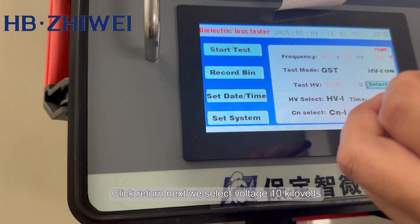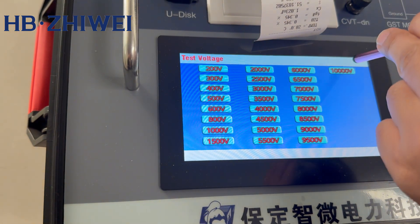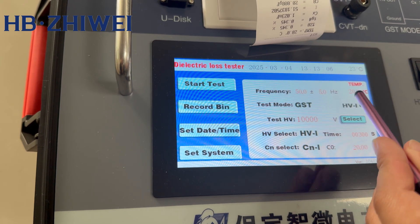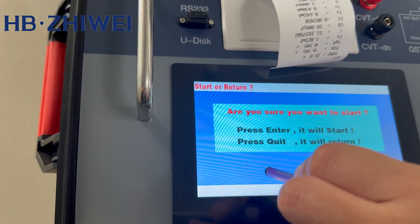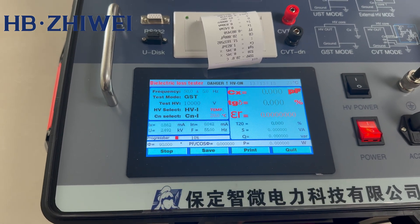Click return. Next, we select voltage 10 kV. Other parameters remain unchanged. Click Start Test to enter the test. The instrument starts automatic testing and waits for the test progress bar to reach 100%.